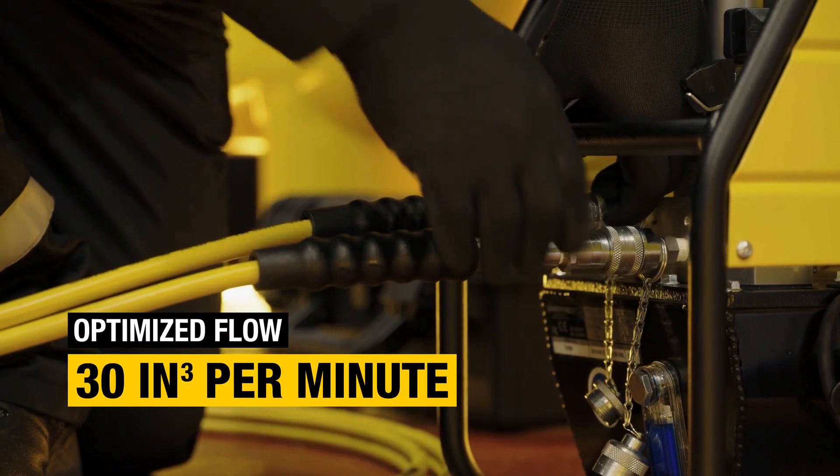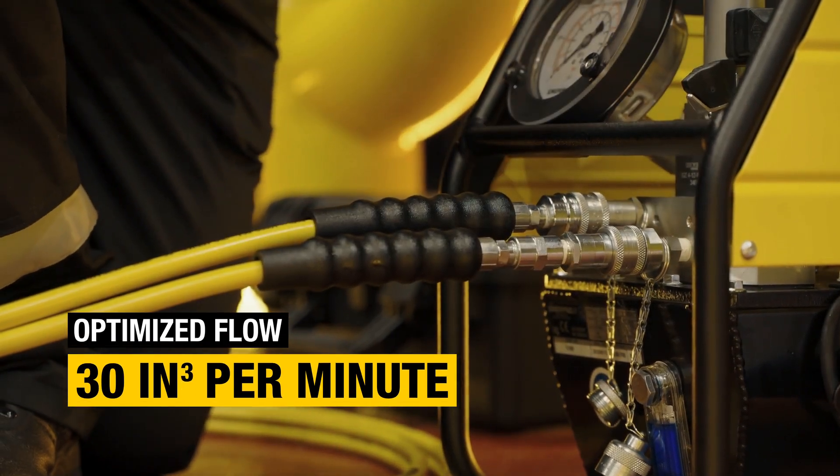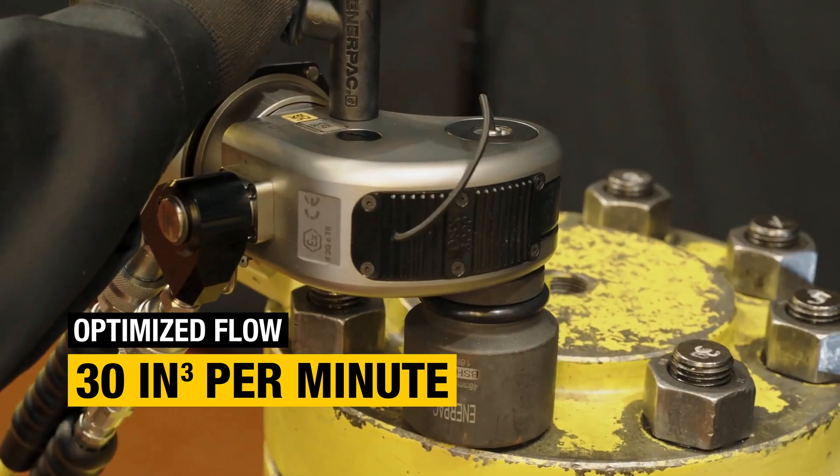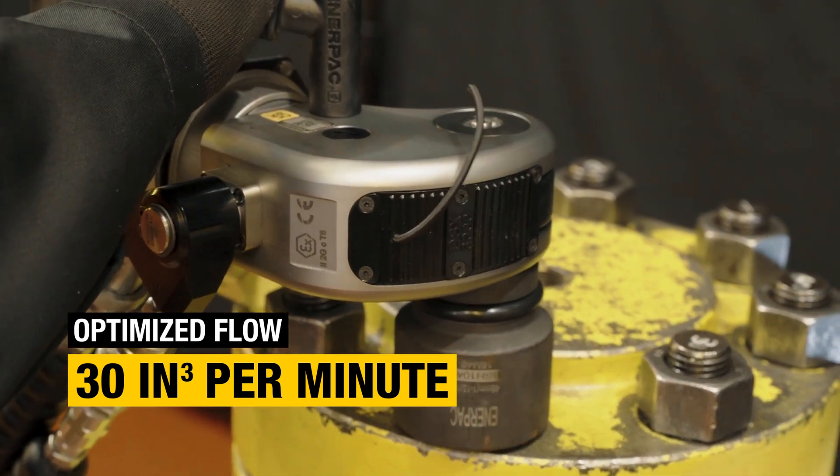By ensuring the right amount of oil flows at the right time, the pump delivers optimized performance for your hydraulic bolting system. The result is efficient bolt tightening and a more productive bolting team.